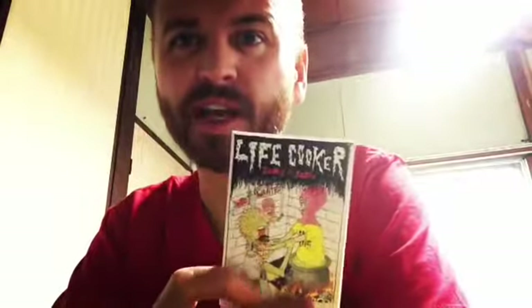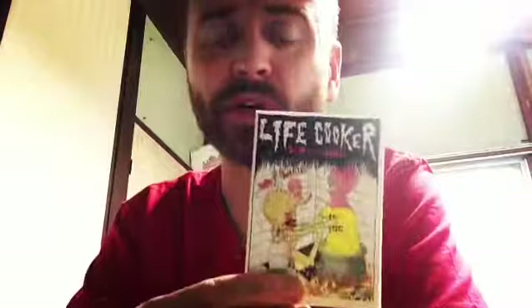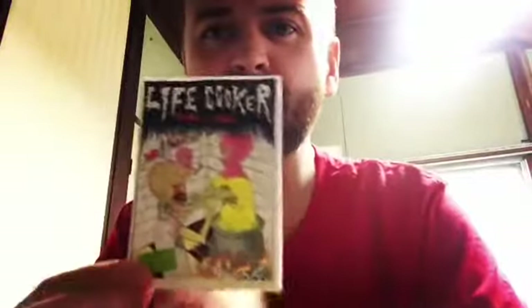I picked it up at a little zine thing we had at the start of the month, which I've talked about a little bit in the videos. So I would contact the handle and see if there's any more left. Definitely worth picking up — it's a cool little zine.